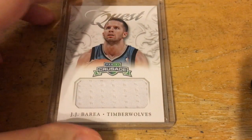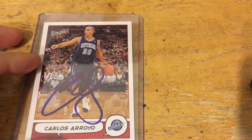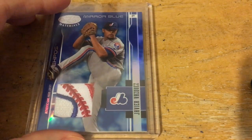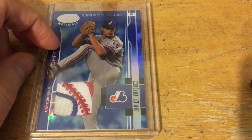We have a JJ Burrell relic — my first relic card of him — and a Carlos Arroyo autograph, my second auto of him, and a really sweet Javier Vasquez patch. Looks like it's part of the patch on his sleeve right there.